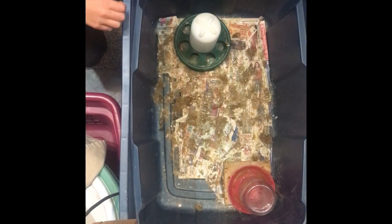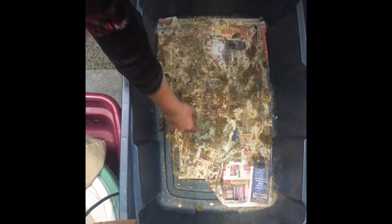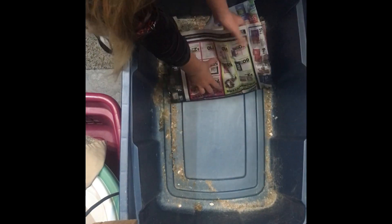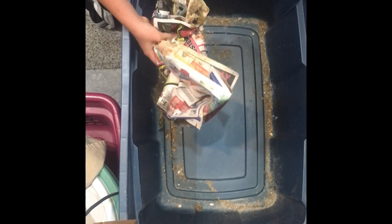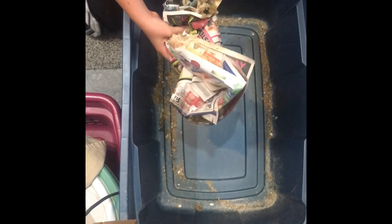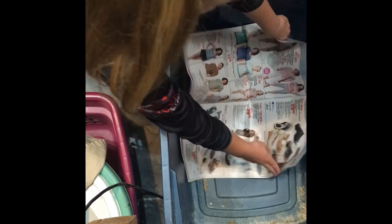So obviously you have to remove your feed and your water and the block your water is on, and then you're going to have to get your hands dirty. You pick up your newspaper of nastiness and go find a trash can. Now that you have gotten your newspaper away, get out your new newspaper and you can put it down.